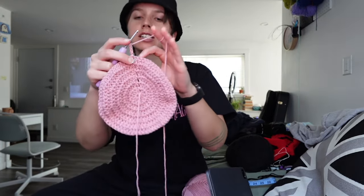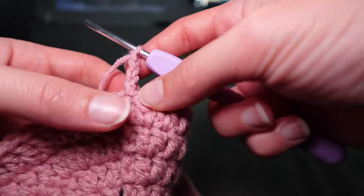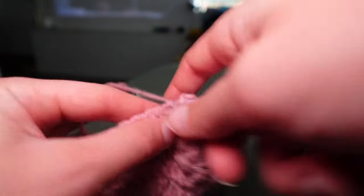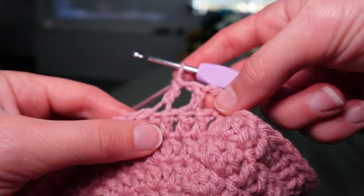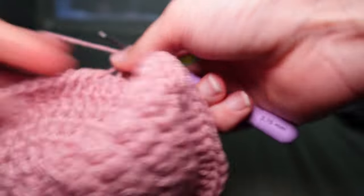This time we're working in the back loops only to get this chain-like stitch pattern. We do our two or three chains, that's our first double crochet, then chain one more, skip the next stitch, and double crochet in the back loop only of the following stitch. Then chain again, skip a stitch, go into the back loop only of the next stitch. That's our stitch pattern — chain, skip a stitch, back loop only of the next stitch.